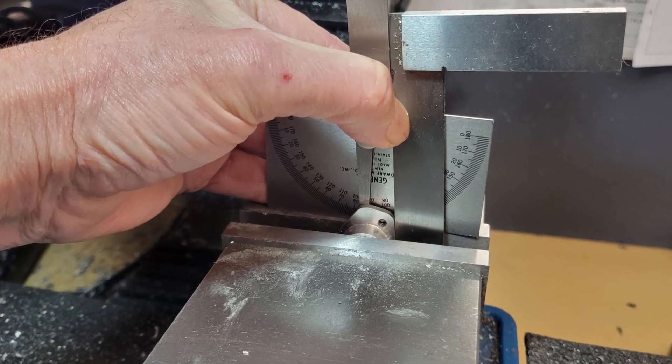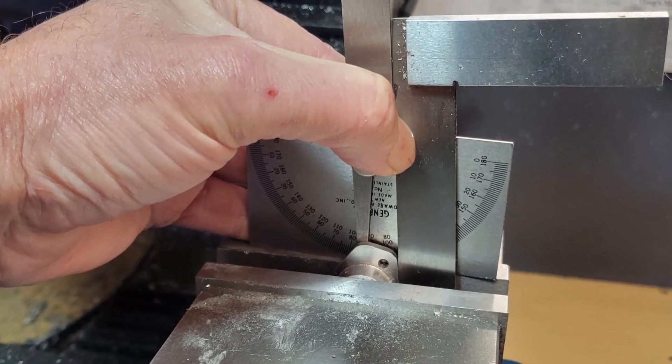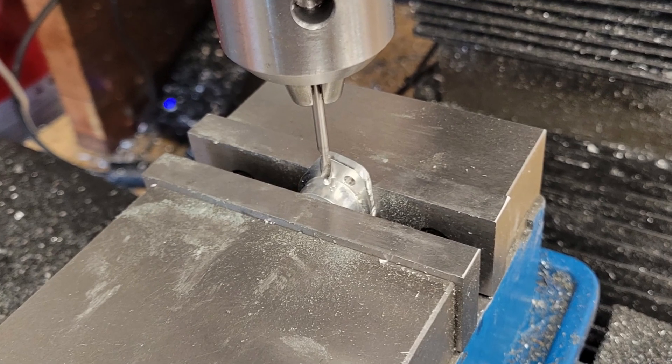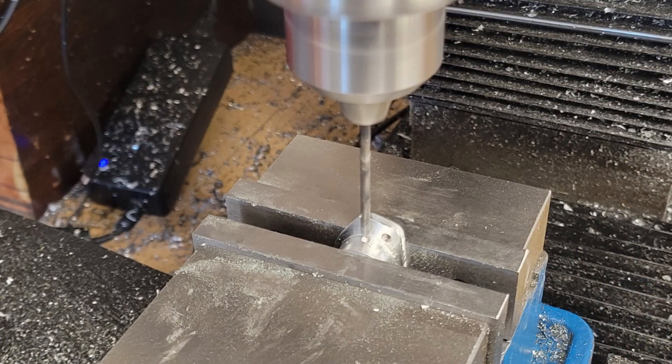We have one more feature to complete before we're done. I mount the workpiece in the mill and use a protractor against one of the edges to ensure the part is properly aligned. I touch off on both sides of the spigot, centering my X mill axis, and then touch the drill off on the inside of the flange, orienting my Y mill axis, and then I spot drill and drill.